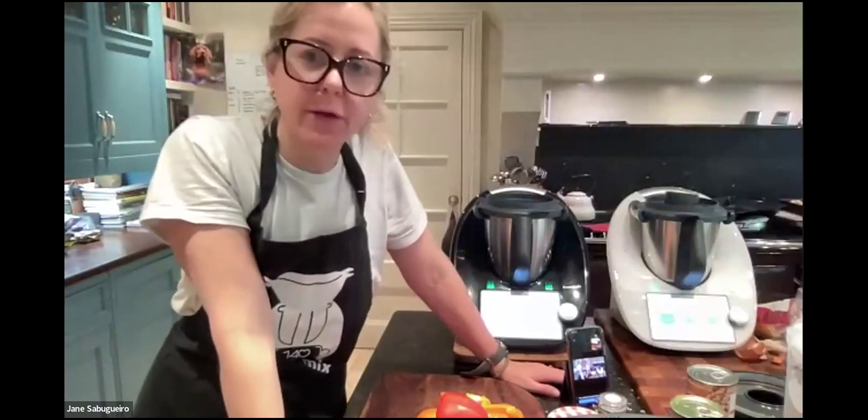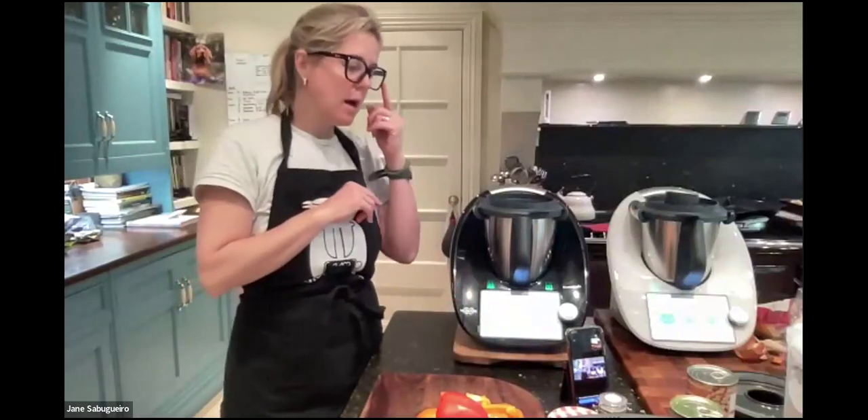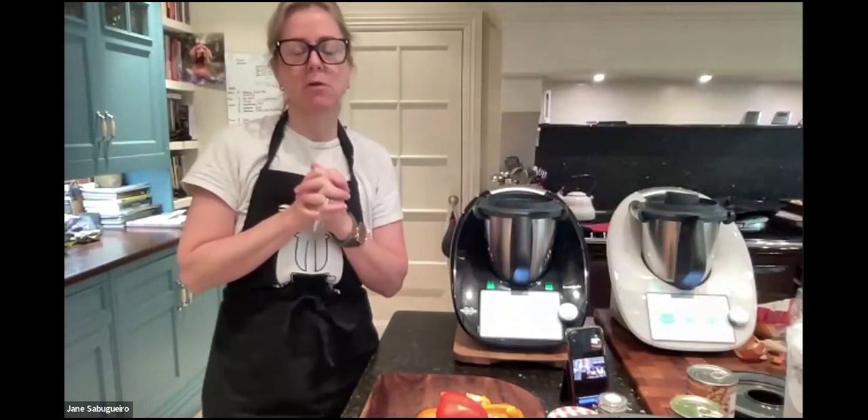A quick video to give you a whistle-stop overview of the Thermomix: why you need one and how it can help you. This is the TM6. Thermomix has been around for 51 years, and the TM6 has been around for five years, so it's a very well-established, credible brand.